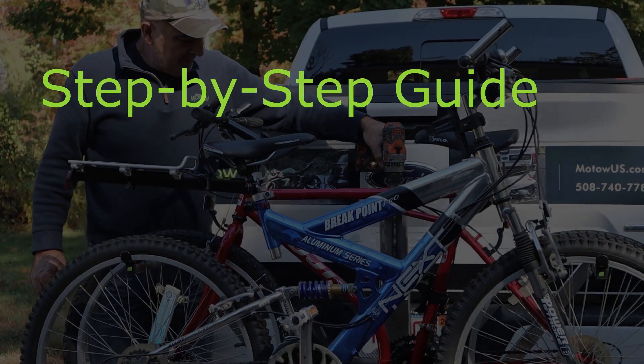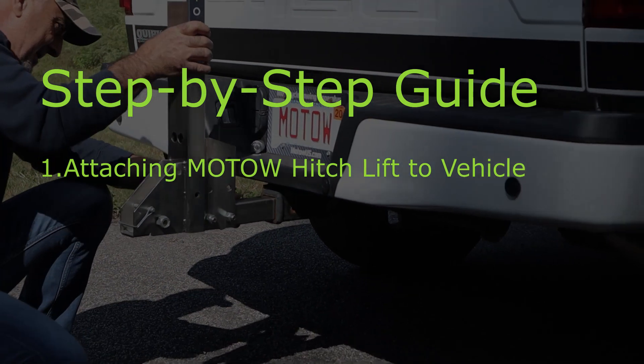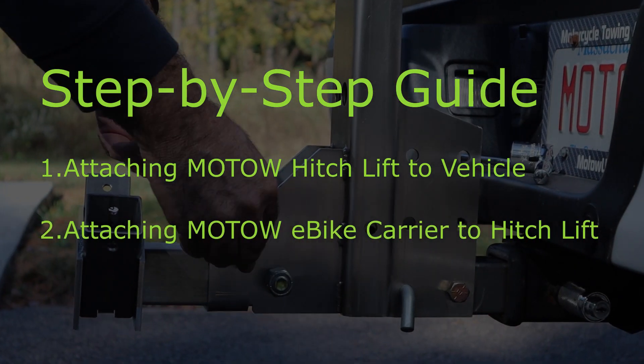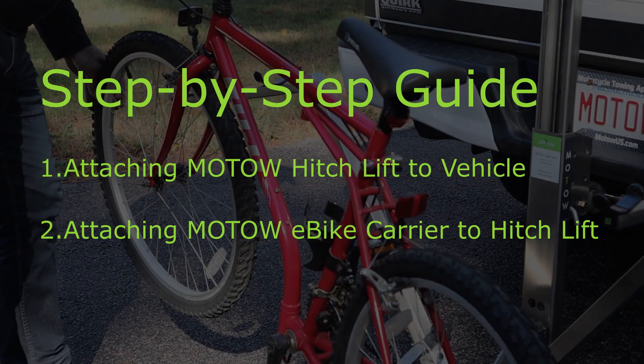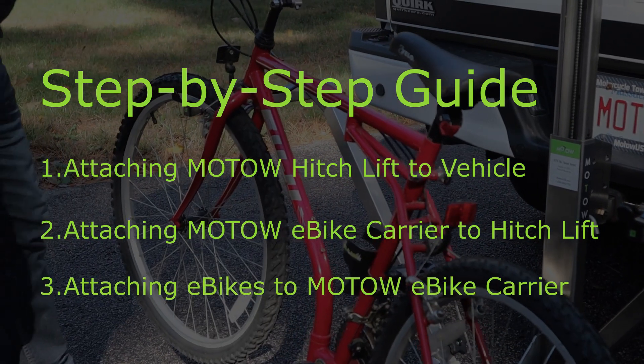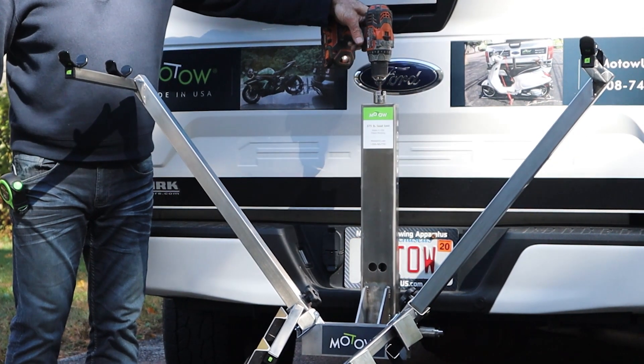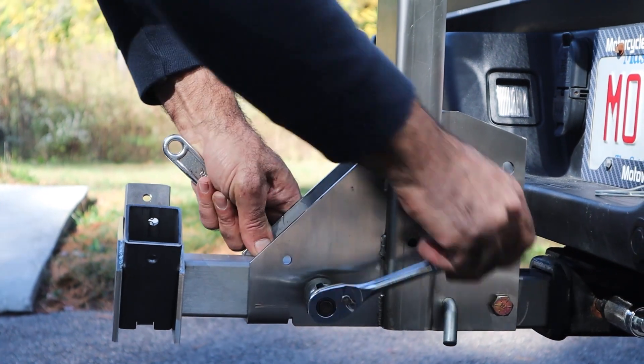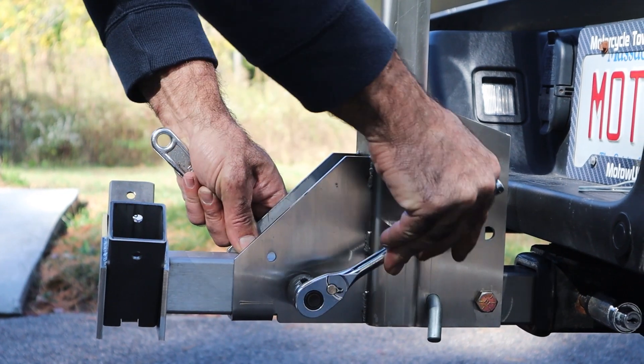Here's a step-by-step guide on attaching your MOTO hitch lift to your vehicle, attaching your MOTO double e-bike carrier to your hitch lift, and attaching your e-bikes to your carrier. The only tools you'll need are an 18-volt drill and a 3/8ths drive ratchet with a 9/16th and a 3/4ths socket.